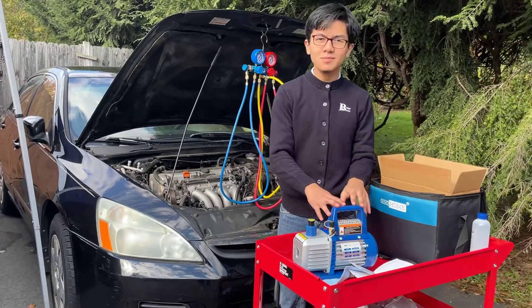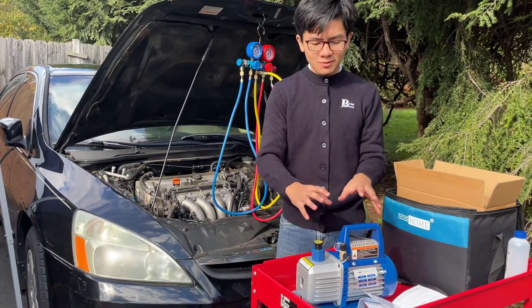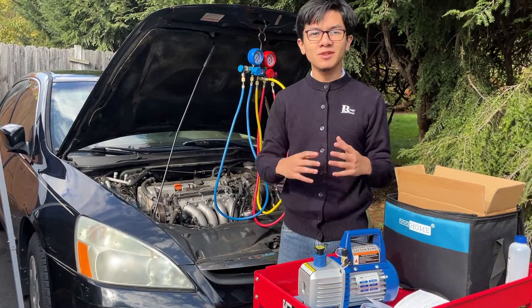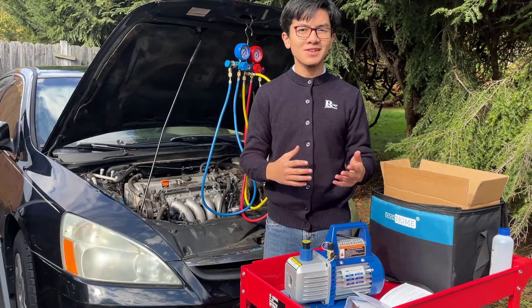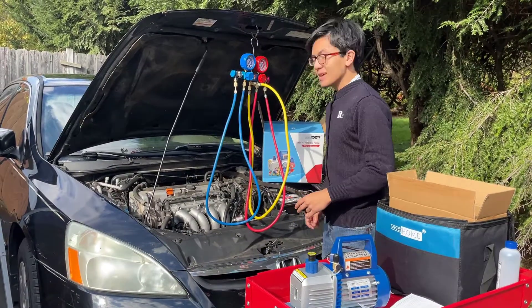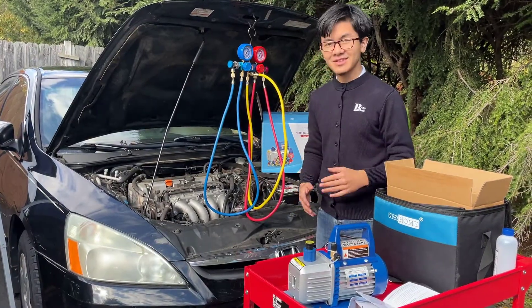The purpose of this vacuum pump is to remove moisture from the system — it's not to remove refrigerant. Before you vacuum the moisture out, you have to make sure that you drain the refrigerant first. Because this car is not working, there is basically no refrigerant in here, and we've already drained the system just in case. So now we're just draining the moisture out. This also works out because we have to replace the compressor, which means you're going to need this anyway.